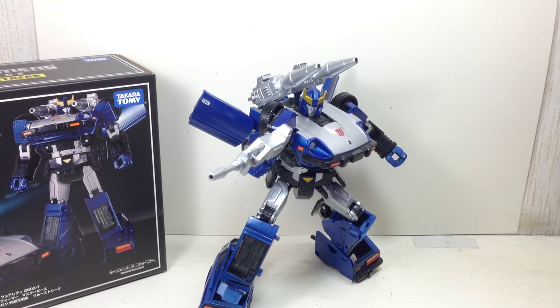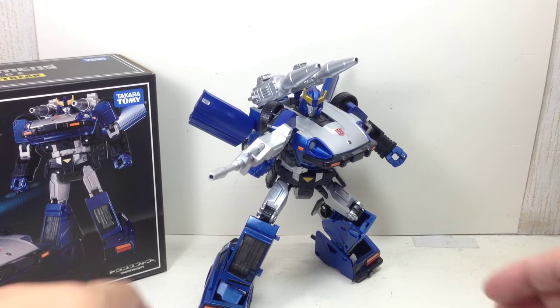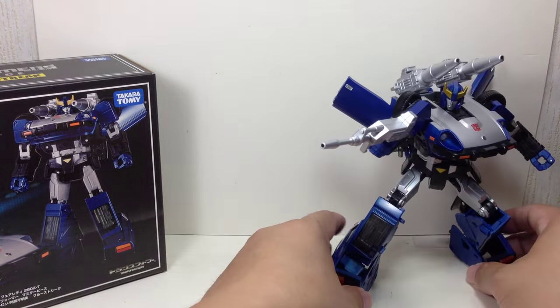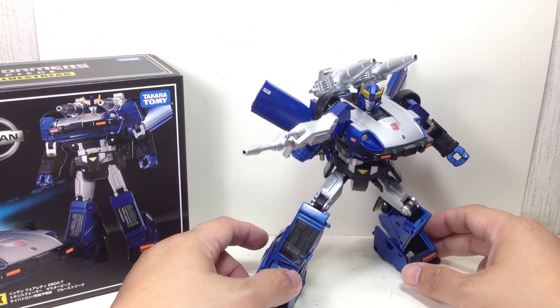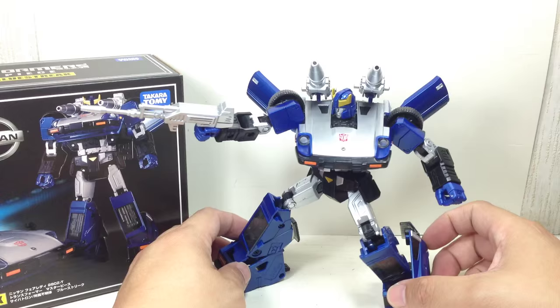This is the Transformers Masterpiece MP18B Blue Streak by Takara Tomy. I don't know if it's an exclusive in Japan, but I picked this one up at a local hobby shop here in Manila, and this figure is looking great.